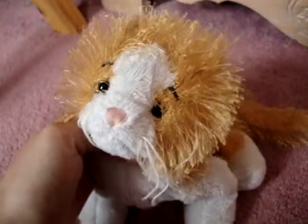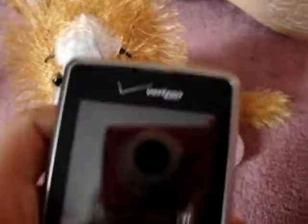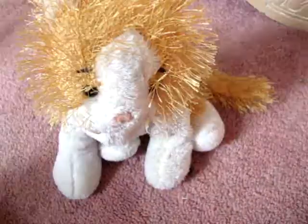Hey everybody, today I'm going to be showing you my cell phone, which is the LG Dare by Verizon. The reason I have this is because I broke my MV2, and this is my sister's old phone.